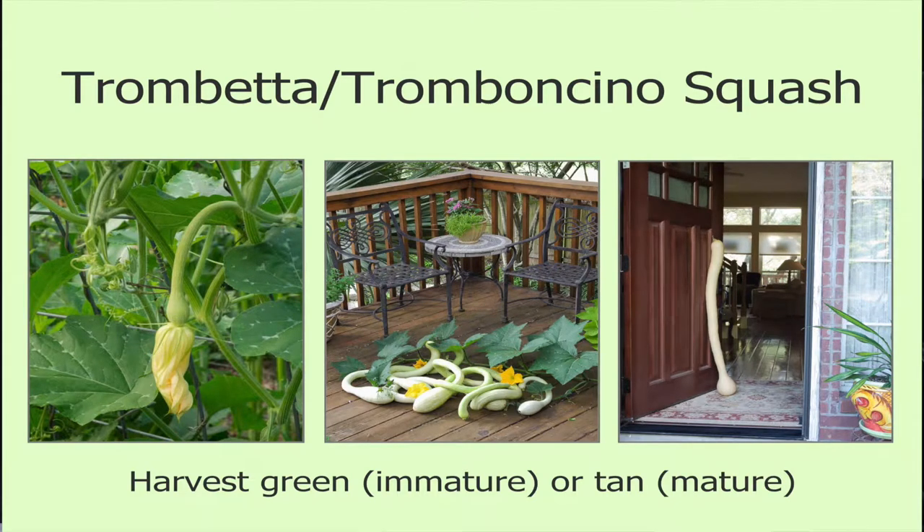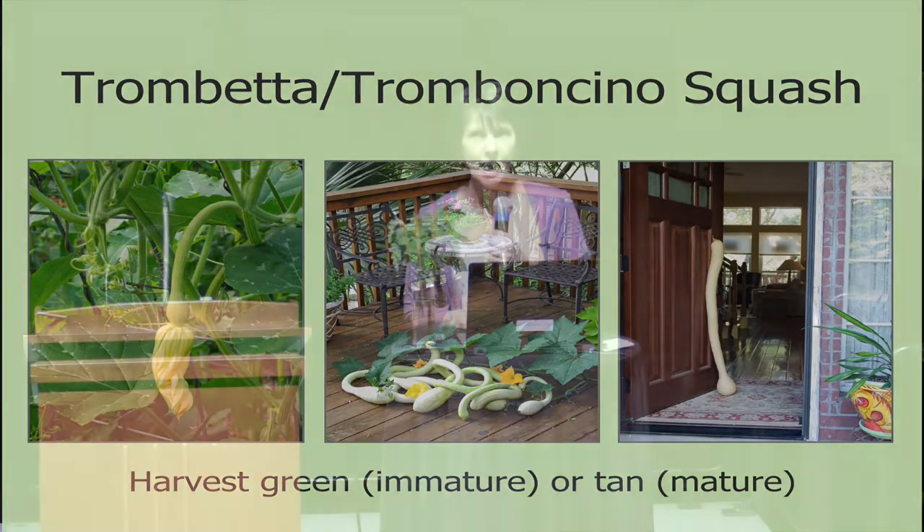Moving on now to some cucurbit squash and cucumbers. Has anybody grown trombetta or tromboncino squash? Has anybody had problems with squash vine borer in their garden? This particular squash seems to be slightly resistant, but also such a vigorous grower that it outgrows the squash vine borer. It may still get in there, but it just keeps growing. This is something I highly recommend.